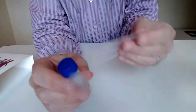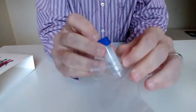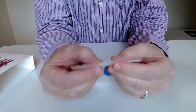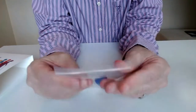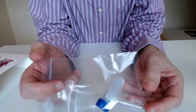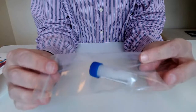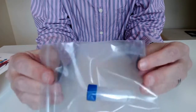Take the Ziploc bag, put the tube inside, and send it back. We used a courier since we're based in Hong Kong, but it's designed to go through the post so that should be fine.